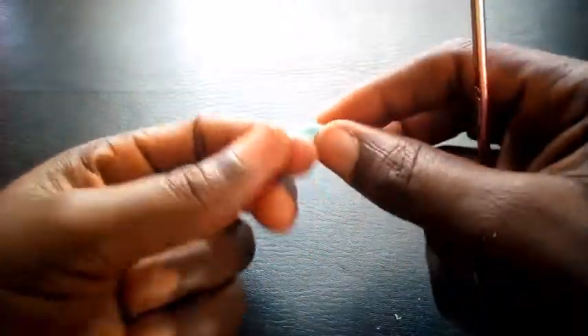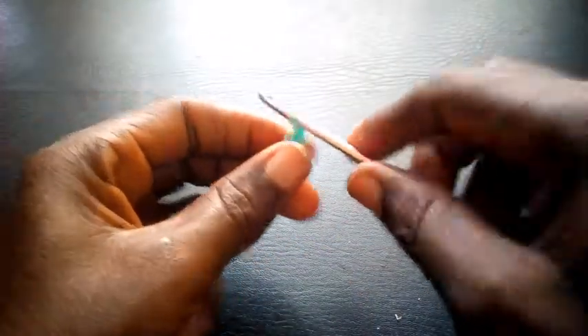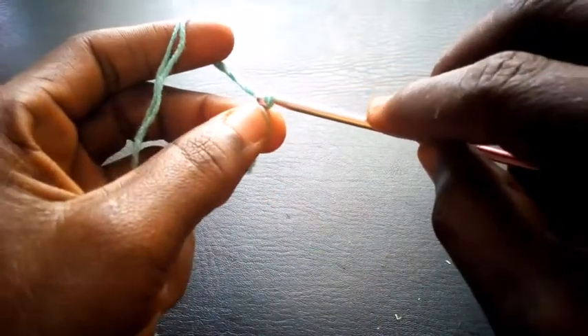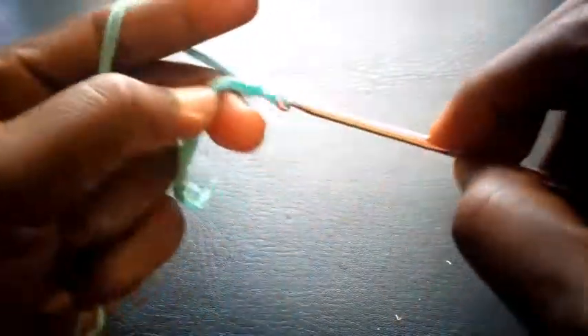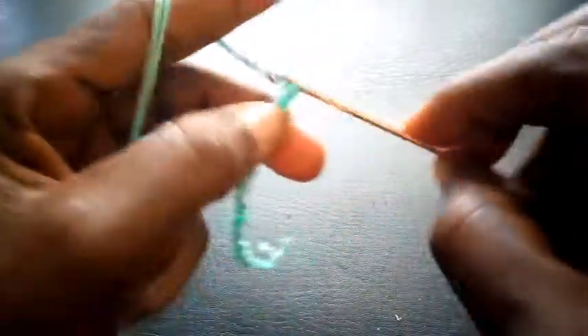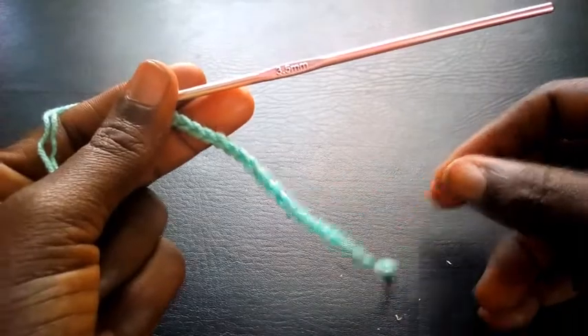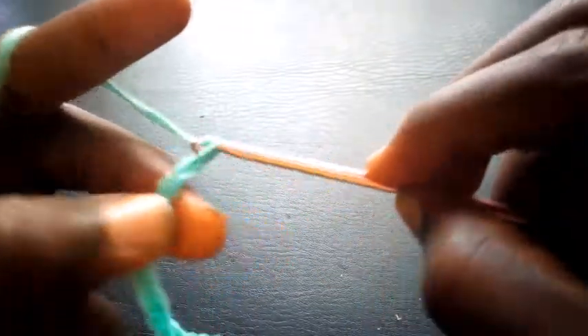Let's get started. I'm going to make my slip knot, then chain 79. Here is my 79 chains.